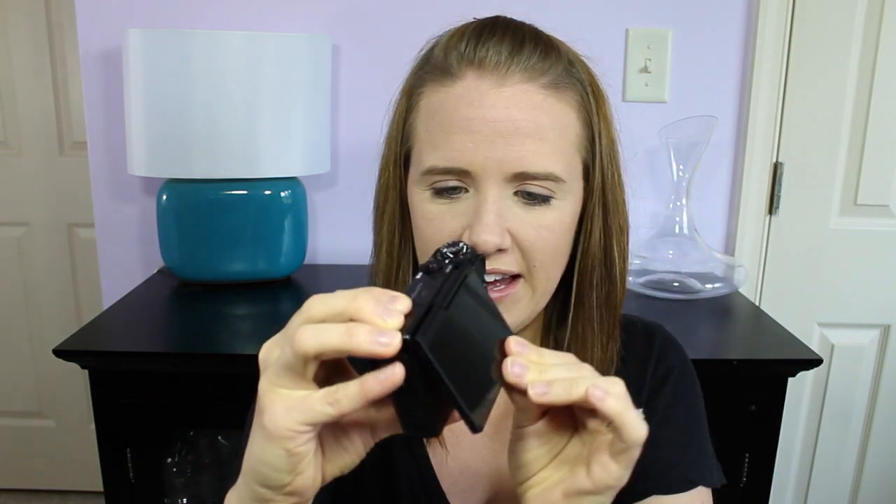Oh, it's so pretty! Here it is. It has a little flip-up screen so you can take better selfies — just flips right down. It has a textured body, which is pretty cool. I wasn't expecting that. It will need to be charged, but once I charge it I will insert a clip of what the quality looks like.